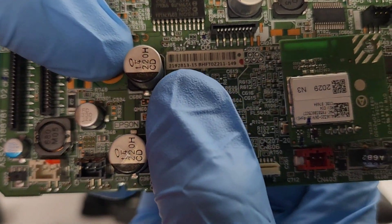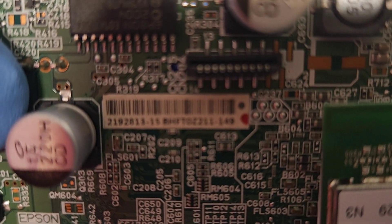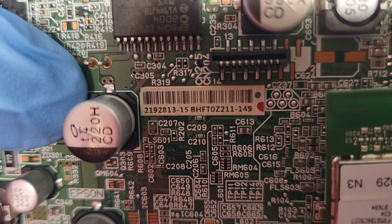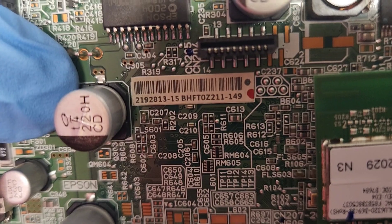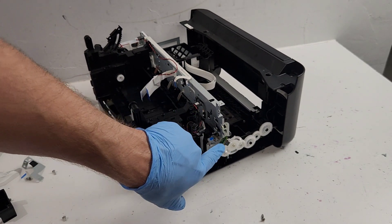This is your part number right here on the sticker - 219-2813-15. On the paper sticker, you would be looking for just the first seven digits for the part number. These are the timing encoder sensors right here.